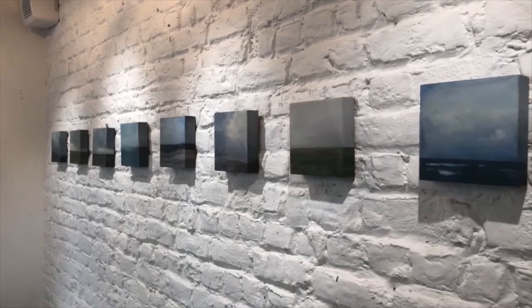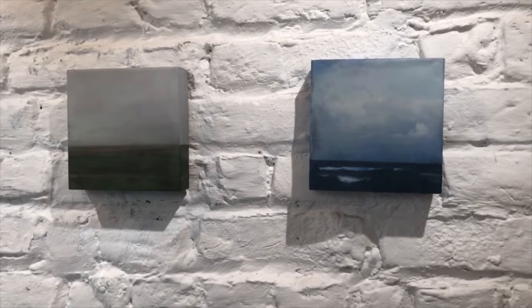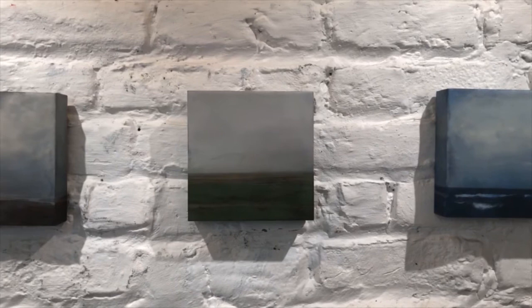The wax actually suspends the pigment, and light then interacts with the color, bringing an innate depth to the surface. The subtlety of the natural material is evident, and notably different than a painting in oil or acrylic.